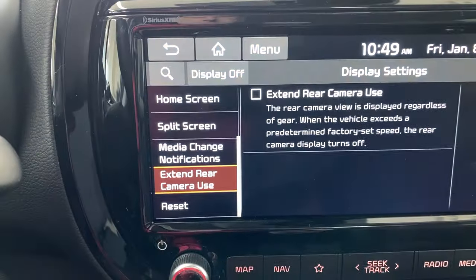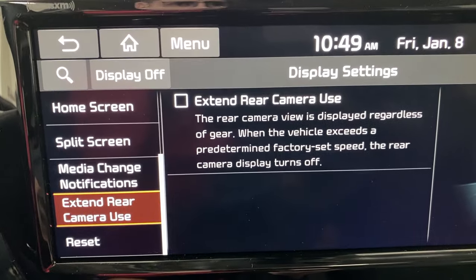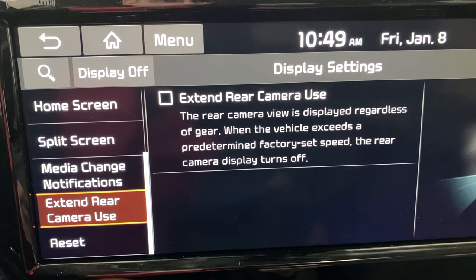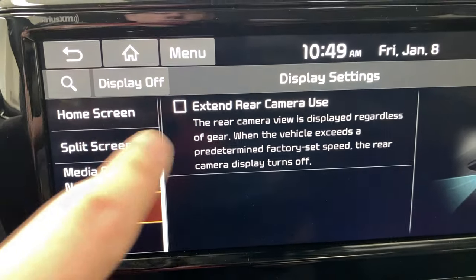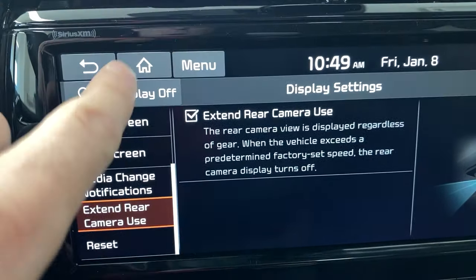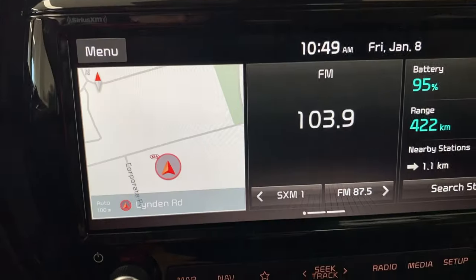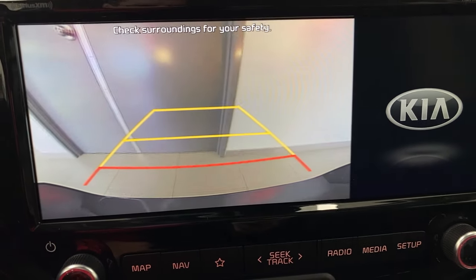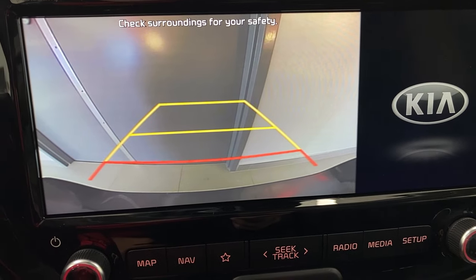Click 'Extend Rear Camera Use.' Here's exactly what it does: the rear camera view is displayed regardless of gear. When the vehicle exceeds a predetermined factory-set speed, the rear camera display turns off. So when we turn that on and go back, we put the car in reverse and back up pretty close to that wall — not too close because we are driving with a camera.